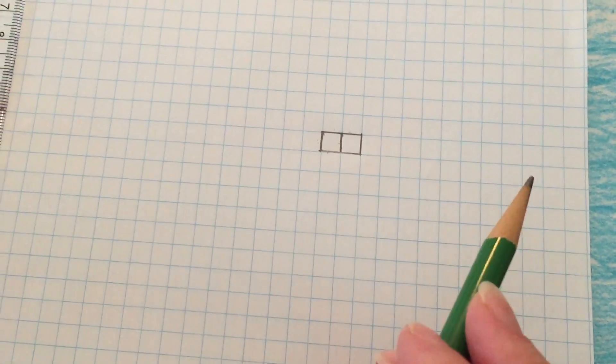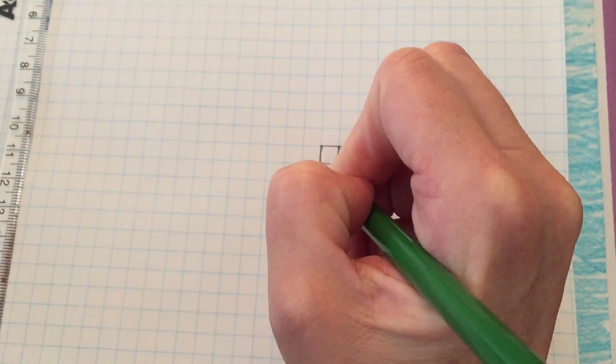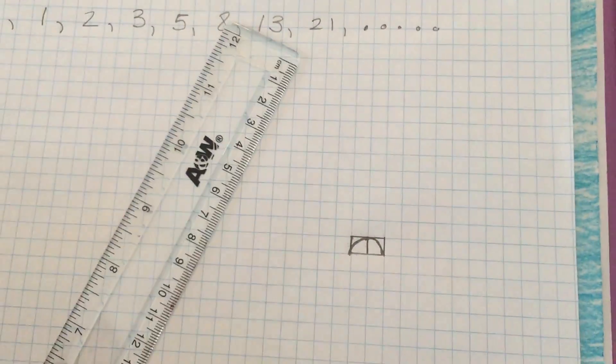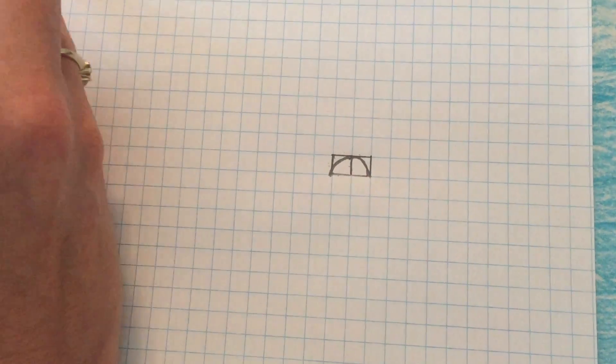I'm going to start my spiral in here — I'm just going to go from the edge to the other edge and you just kind of swoop like this. This is not going to be a perfect Fibonacci spiral. Now we've used one and one, so we're going to go to our next number.